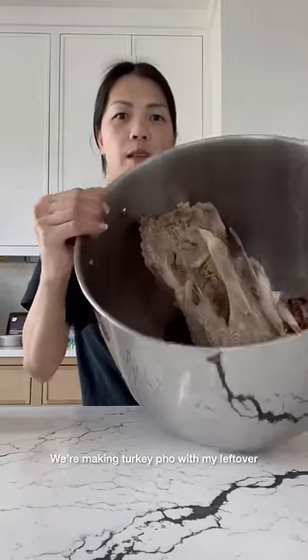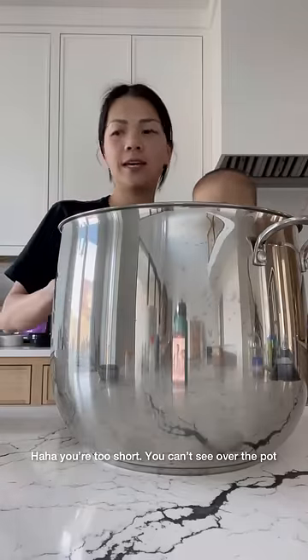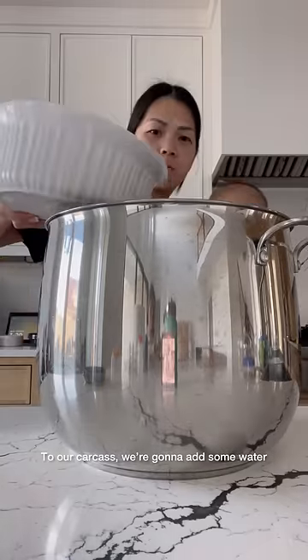We're making turkey pho with my leftover turkey carcass. To our carcass, we're going to add some water.